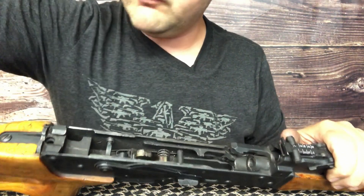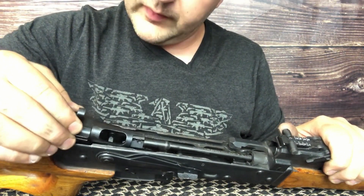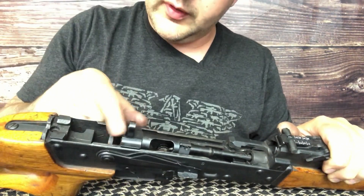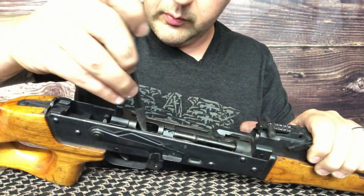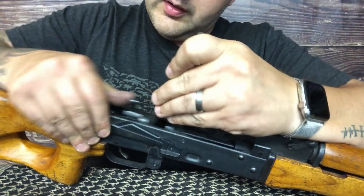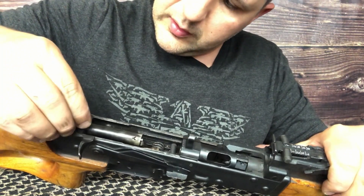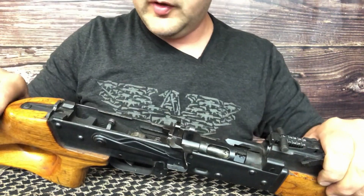We're going to go ahead and show you how to install the conversion. First, we're going to pop the barrel in. Make sure that it's on the tracks so that you don't get caught up. We're getting stuck right there on the top of the hammer — I don't know if you can see it in there, but just go ahead and depress that and it'll free up the tension, and you'll be able to drive that home. Again, make sure all these parts are going in on the tracks so you don't get jammed up.